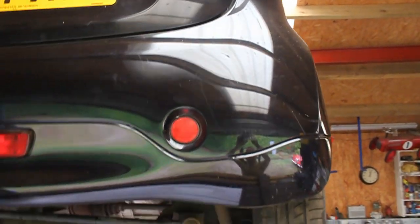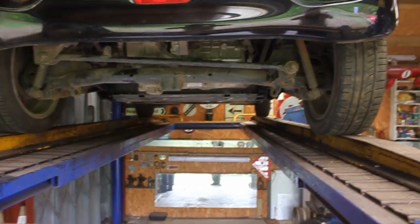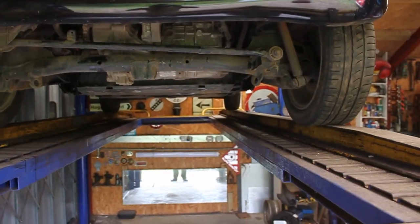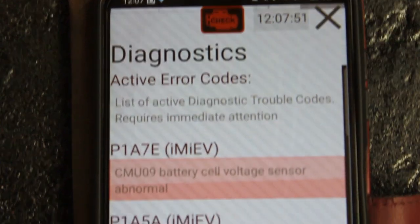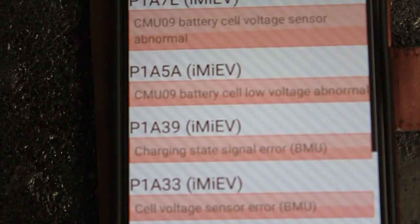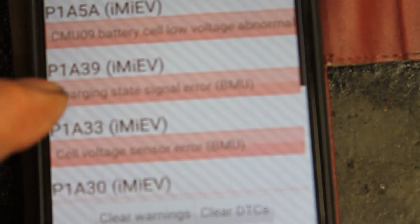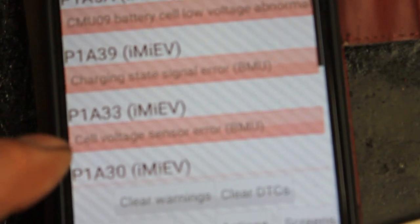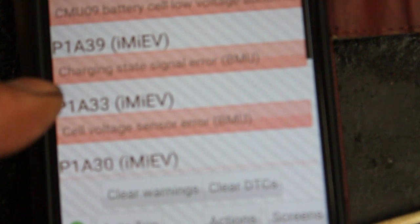Welcome back to the IMF Diaries. The car is already driven up onto the wheel-free bars and we're going to drop the pack out again today. Using Hobdrive, we're looking to solve some DTC codes, particularly the CMU09 battery cell which was fine on the old battery pack but with this new battery pack is causing issues and may well be stopping the main charging state from happening, so we're going to drop the pack and find out.